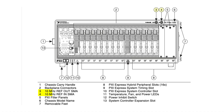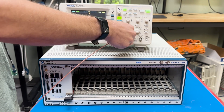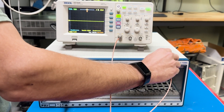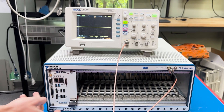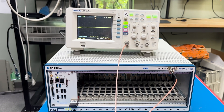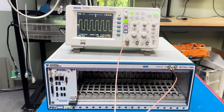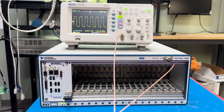The PXI E1085 also includes a 10 MHz reference clock. To demonstrate this, we connected an oscilloscope to the chassis using a BNC cable from channel 1 of the oscilloscope to the output port on the front of the PXI E1085. You can observe the frequency output as 10 MHz along with the sine wave it produces.